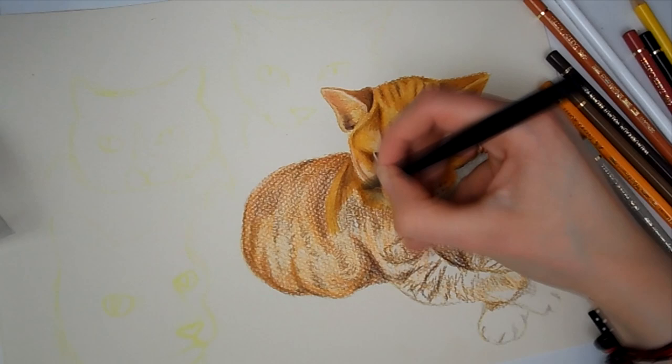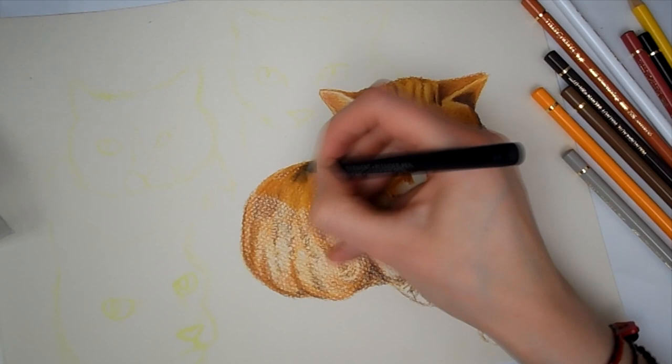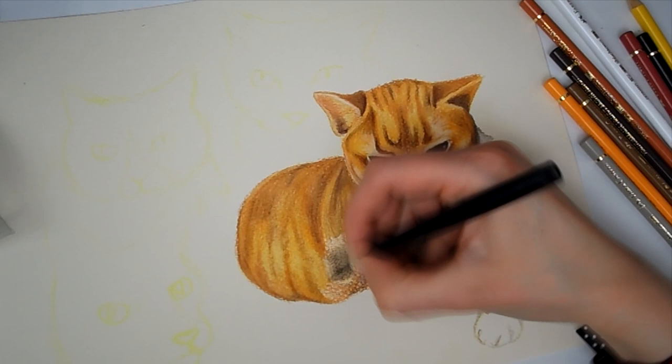I'm just working on the body of the cat now and I am using the blender pen again - you can see how much of a difference it makes; it's almost like watercolour pencil. In my Animal Artist Collective video for the Golden Pheasant I use watercolour pencils to do a grounding underneath and then work on top with Prismacolour pencils, and I think this is a really good technique for realism because you can get the base colours down, block them out, and then add details on top.